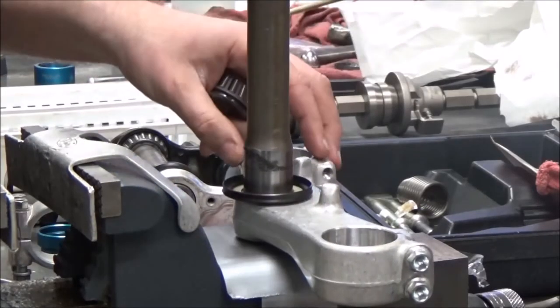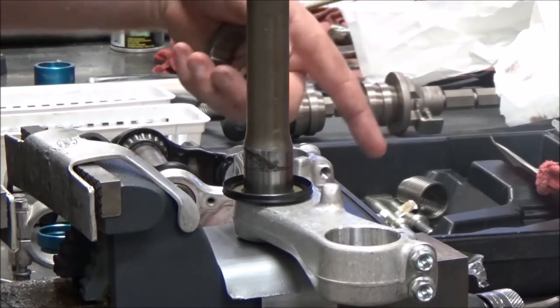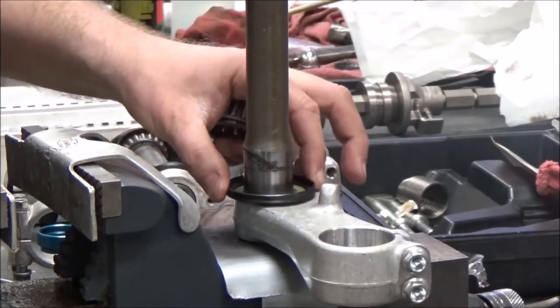One thing I always recommend is that you do a little test fitting on these parts, because they're not OEM. This kit fits a whole bunch of makes and models, so we need to consider that. Do you see how that's not a very tight fit on there?